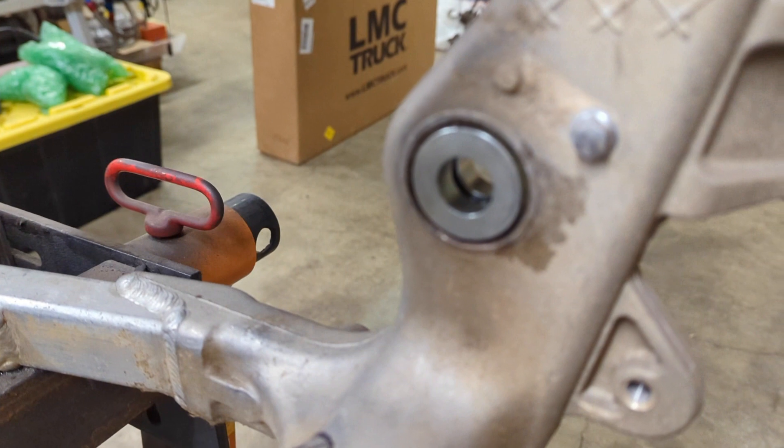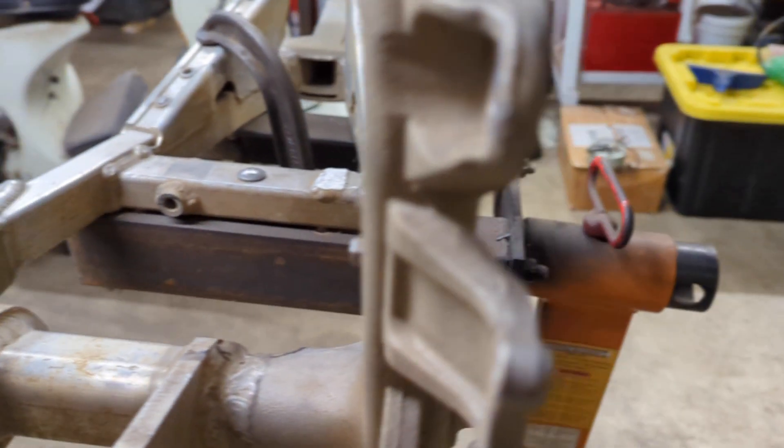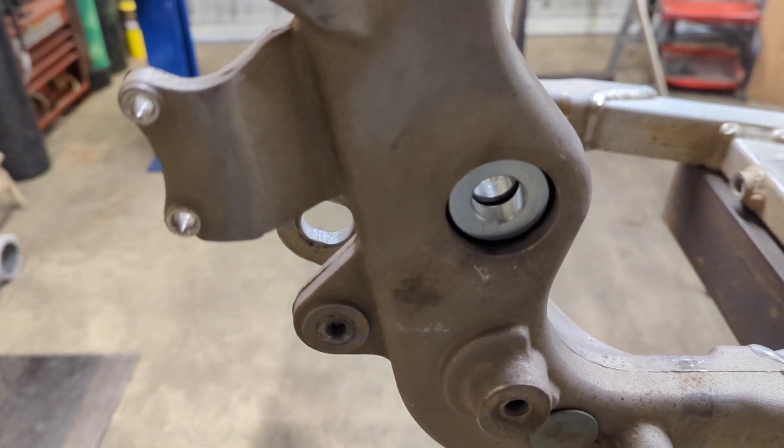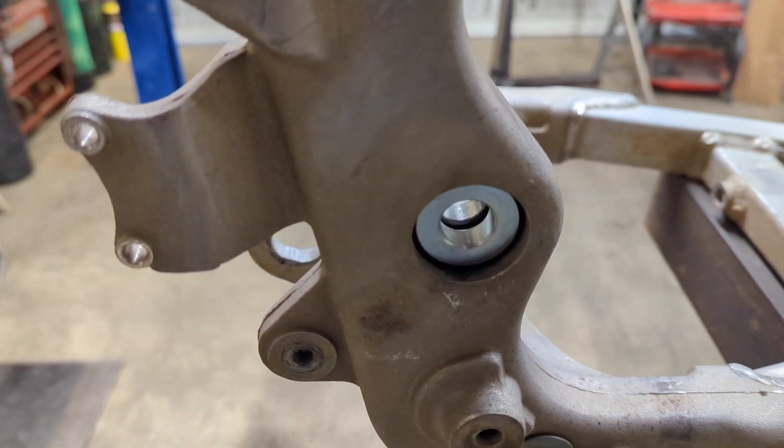There's a steel bushing in the frame here — you can see it — and then there's another steel bushing on this side. Those are still available from Kawasaki, so we just ordered up a couple of those and pressed them in.